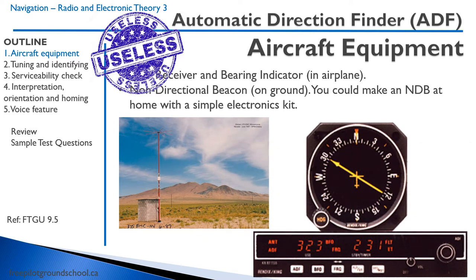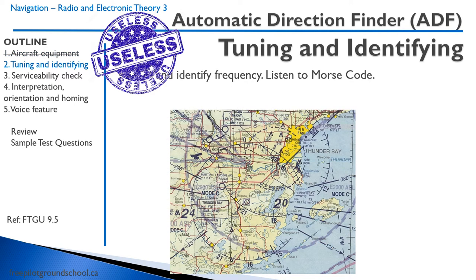This is probably the most modern looking ADF equipment that you can get, even though this is probably still 20 or maybe 30 years old. So to tune and identify the ADF, you're going to tune the frequency and listen to the Morse code. Let's take a look.